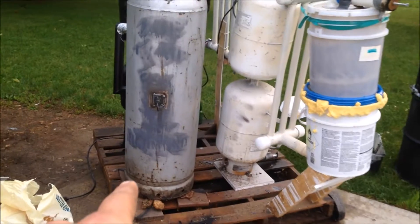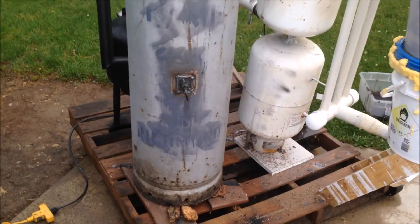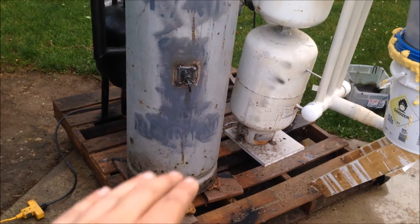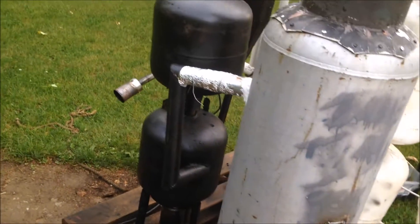I haven't even added an ash door on there yet. I don't know quite how I'm going to do that, but I figure it can fill up at least 20 inches before I have to clean it out anyway, so that will be a few test runs in.